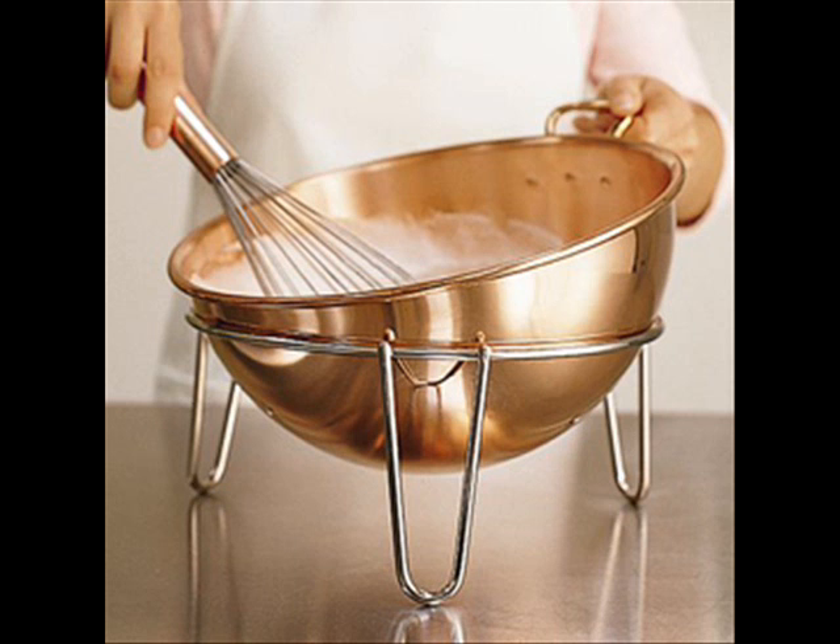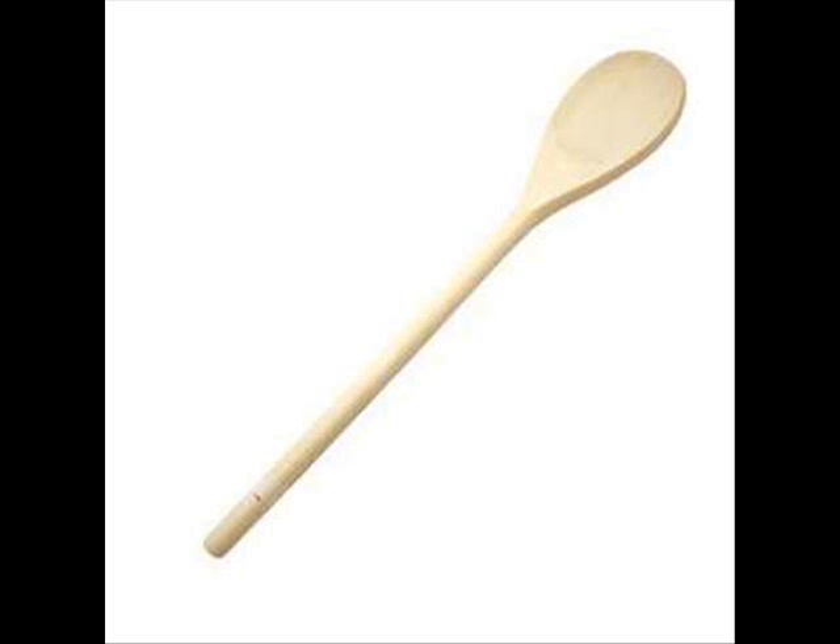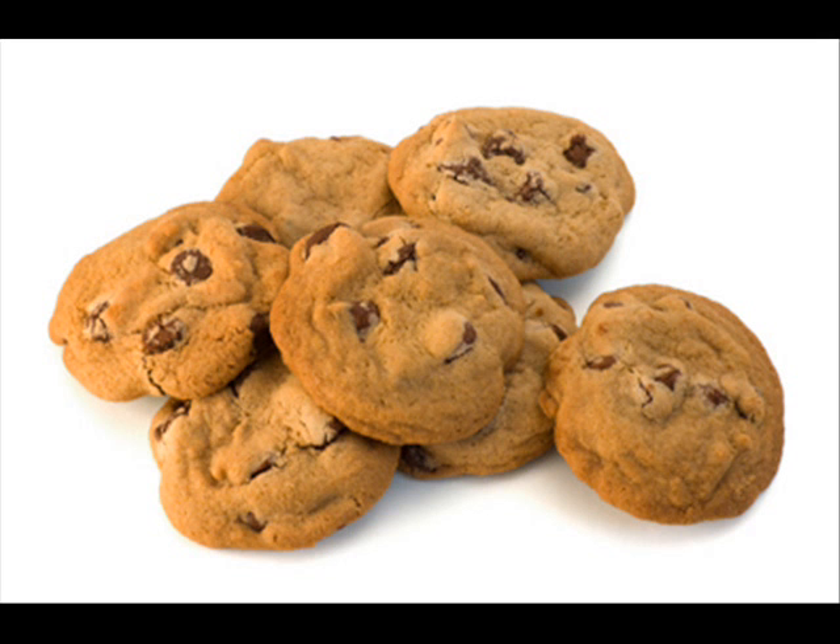After we put them on a tray, we put them in the oven. Then we waited for the cookies to be done. And in about 15 minutes, they were done.